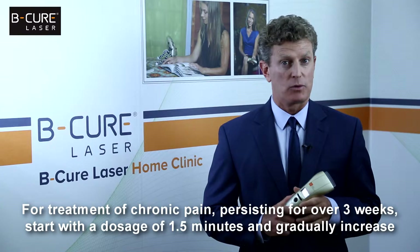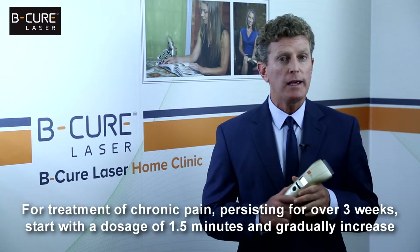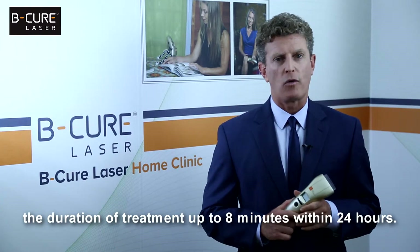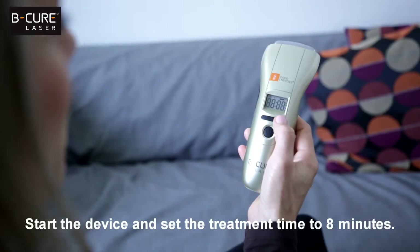For treatment of chronic pain persisting for over three weeks, start with a dosage of one and a half minutes and gradually increase the duration of treatment up to eight minutes within 24 hours. Start the device and set the treatment time to eight minutes.